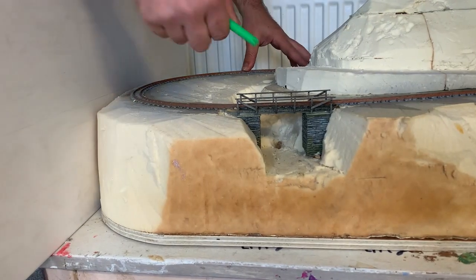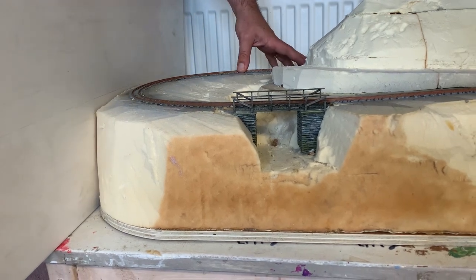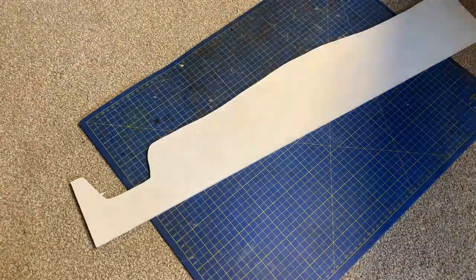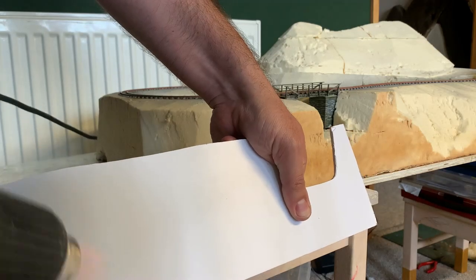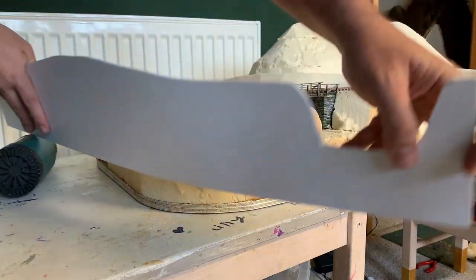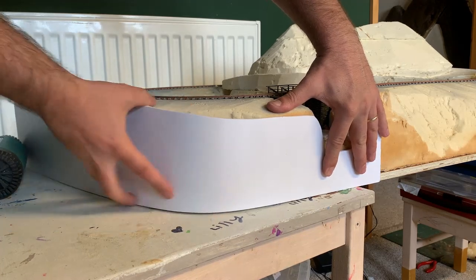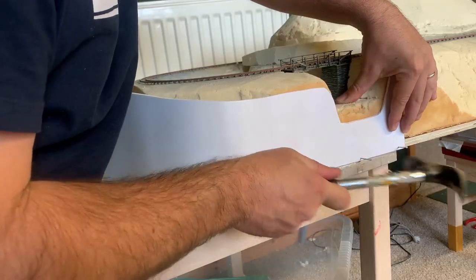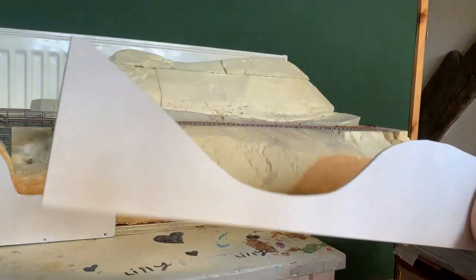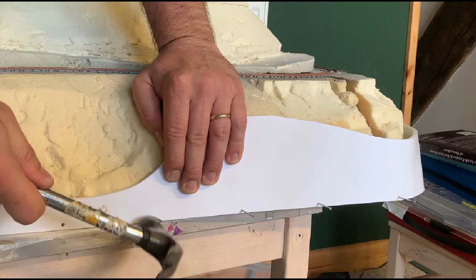The first job is to stencil the edge of the layout's topography and cut it out with a knife. Whilst this does bend, to get it around the sharper corners without too much stress, I used a heat gun to warm up the plastic, which can then be held in place until it cools. To attach it to the layout I use small nails, which are going into the wooden base. It's then just a case of working round the whole layout.